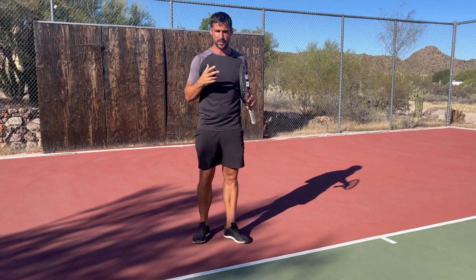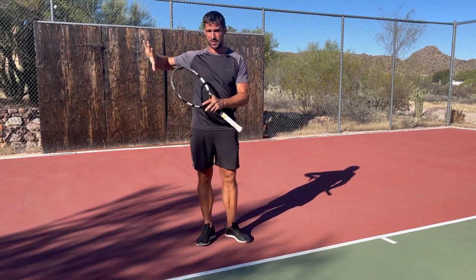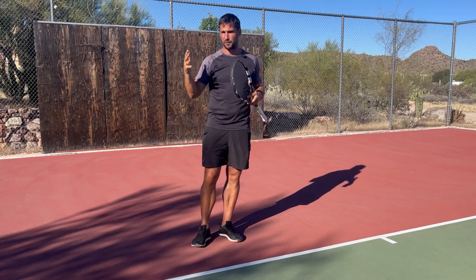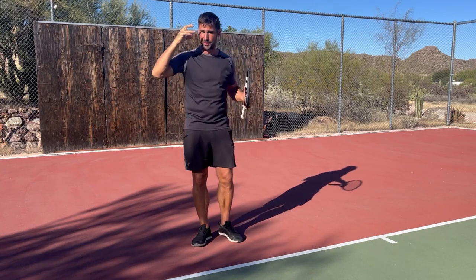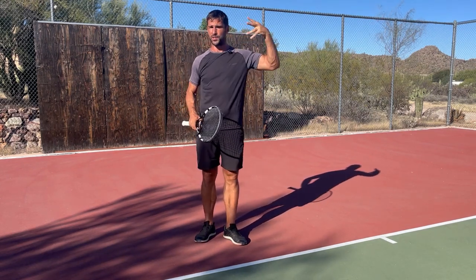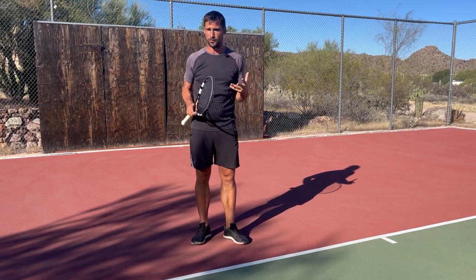Part of the solution for improving your focus is going to be the deliberate practice of the skill of being more focused. You've got to go out into your matches with the intent of having less lapses in concentration. But it's also only going to take you so far, because just like everything else in tennis, there is a physical capability requirement — the parts of the brain that deal with focus. If those parts don't work well enough or aren't efficient enough, you're not going to be able to focus in the way that you want when you play tennis.